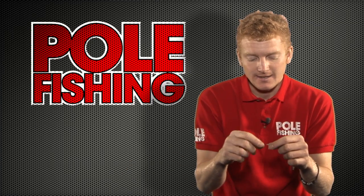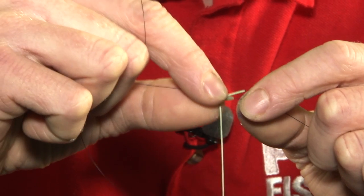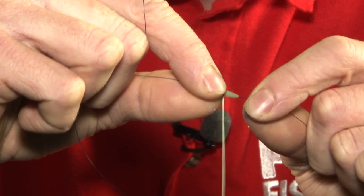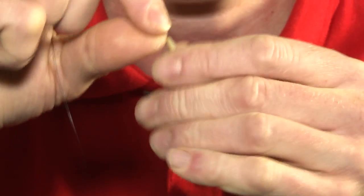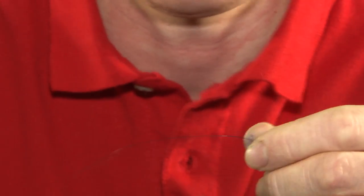To make the indicator I use two Drennan gripper stops. Thread the first one onto the line to start with, then tie with a simple granny knot a short six-inch length of really soft elastic — I use a number three slip elastic, very very soft — in between.